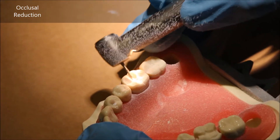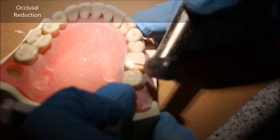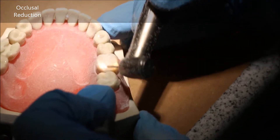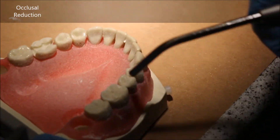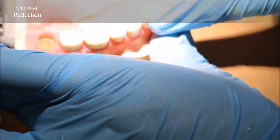You might ask why not start with a bigger burr. The idea is that you don't want to do too much occlusal reduction. Part of the reason why we do occlusal reduction first is to make sure that we still have about three millimeters of axial walls where we can place the crown. Ideally, you want the finish line to be above the level of the gingiva.